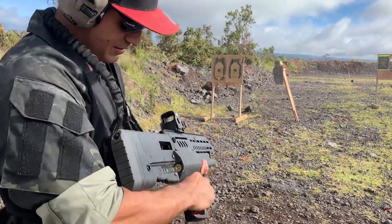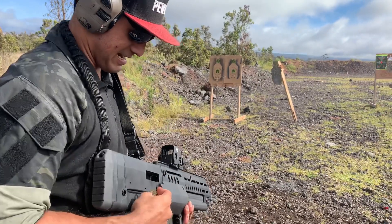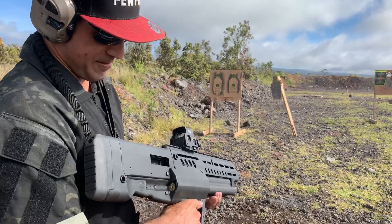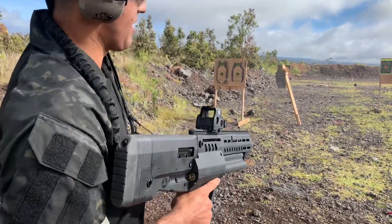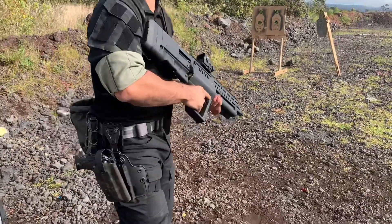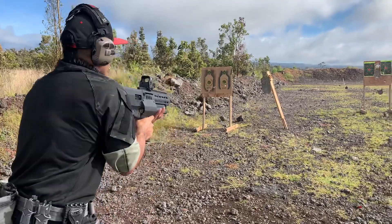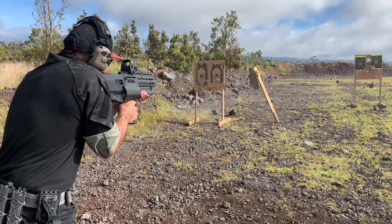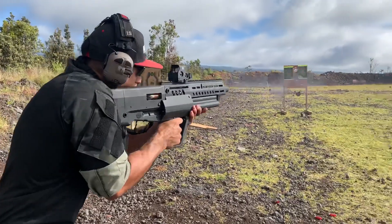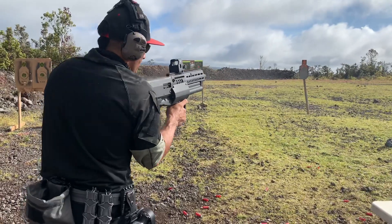Just showing you how awesome it is to load and shoot at the same time. Say we're clearing a room — we come inside, stuff's going down. We shoot, run dry, switch to the next empty tube, come down and load the other speed loader while still on the move.